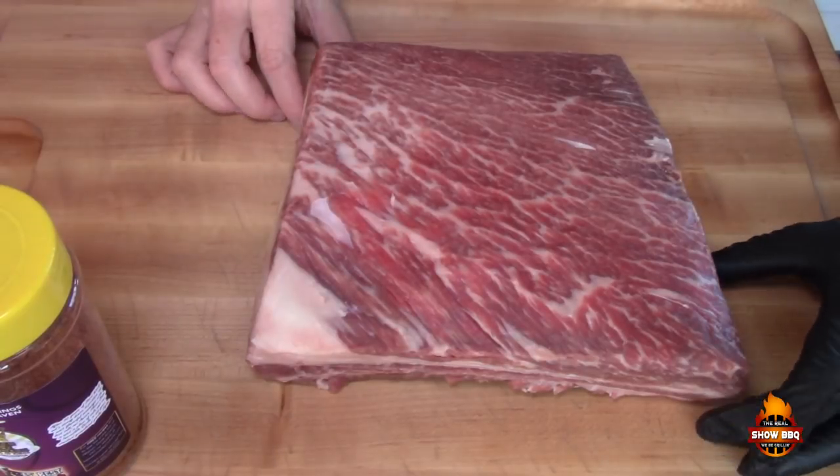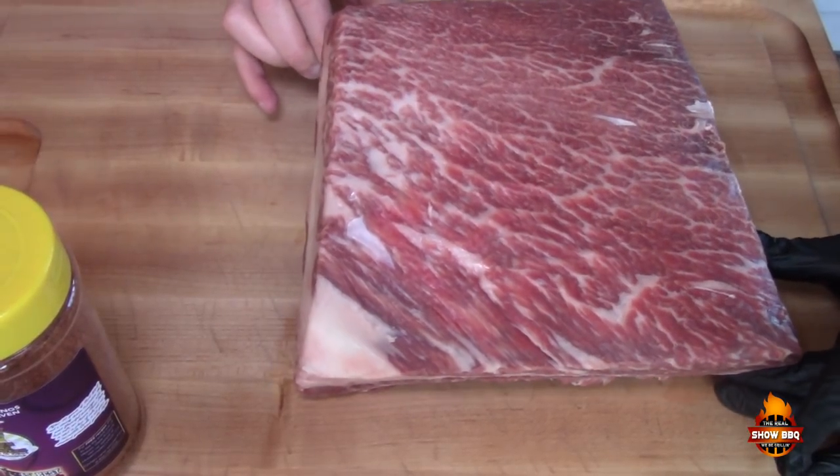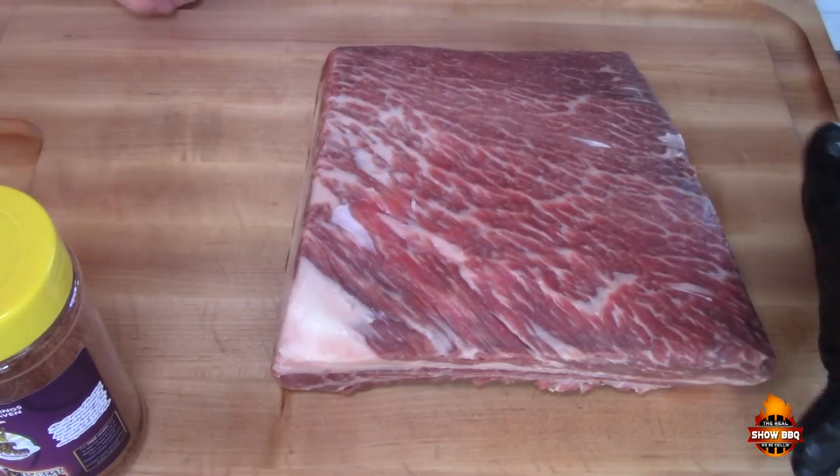I just want y'all to see — look at the marbling in these ribs. They're beautiful, they're awesome. Let's go ahead and get started.